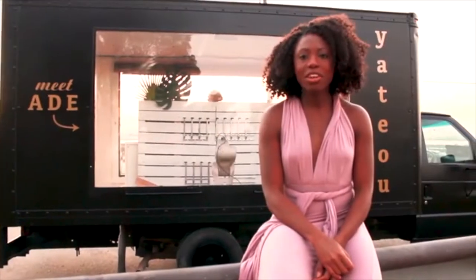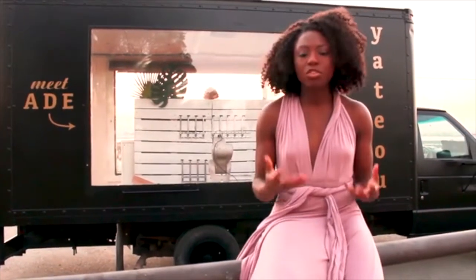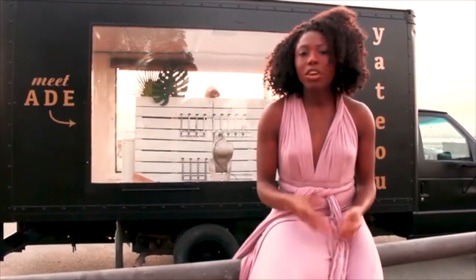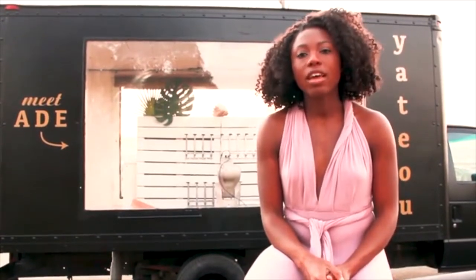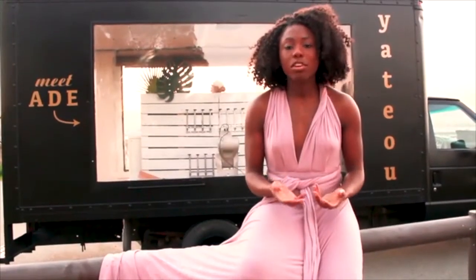Hi, my name is Dayo Guni McIntosh, and I am the founder of Yato. It means exceptional, because we recognize that there is no one-size-fits-all when it comes to beauty and wellness. We do hair, skin, and aromatherapy oils. Think of us as the Build-A-Bear of the beauty and wellness industry. We are not just another clean beauty company.